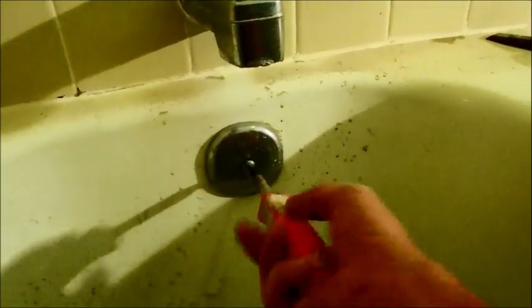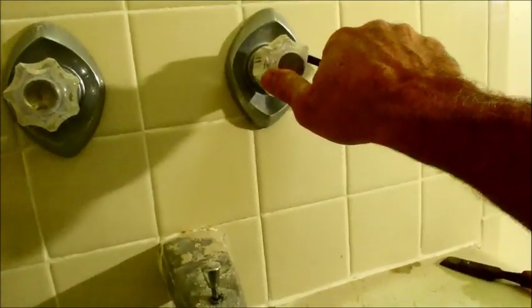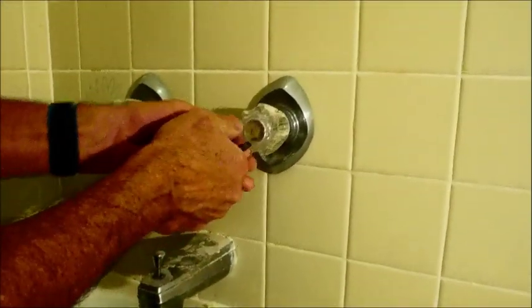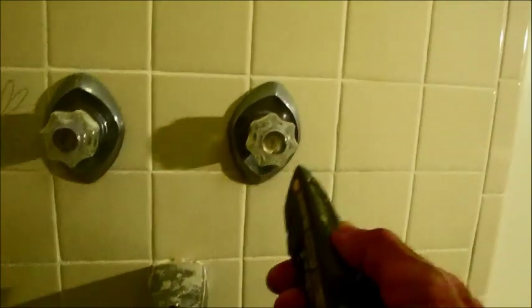A lot of this stuff that I'm showing you, a lot of you already know — it's very simple to take all this stuff apart. But since the majority of you watching this as a DIY-er don't know this stuff, that's why I'm going through the process. You can skip ahead if you want. These caps come off and when they come off it exposes the screws, but these are very tight so I'm going to switch to a razor knife to facilitate that.